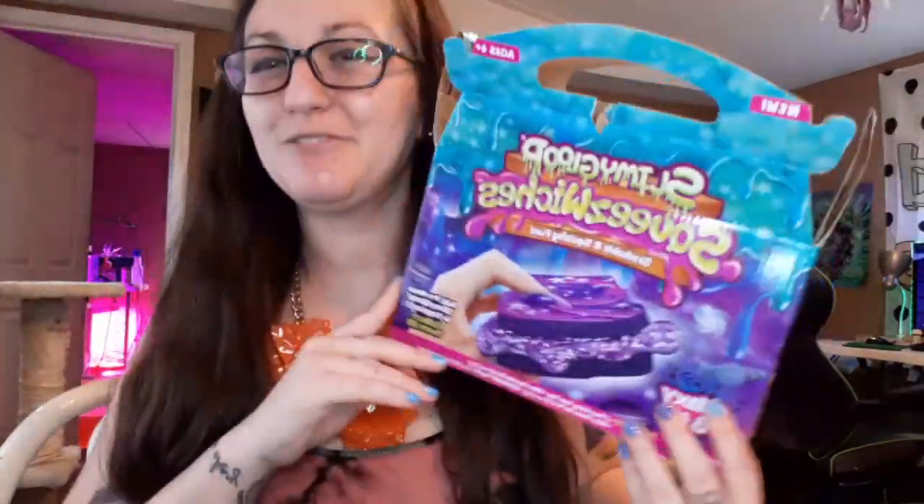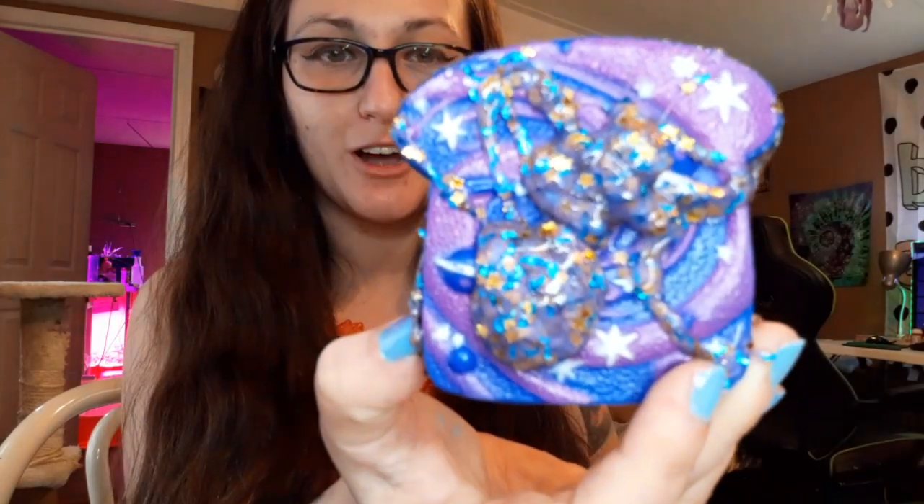So overall, I would rate this pretty fun. I gotta say I wish there was more slime that came with it. I don't really think it's worth five bucks, but it does come with glitter and the glitter's very pretty — they're stars, golden blue stars.